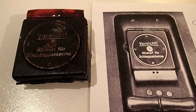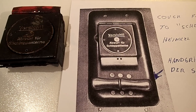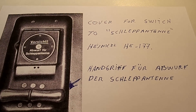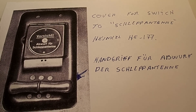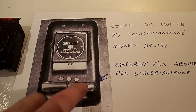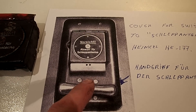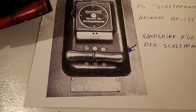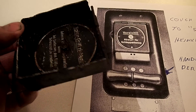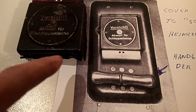There you can see it — that's a general Luftwaffe handbook for the aircraft, the HE 177 Greif. It's actually a cover for a switch to the Schleppantenne for the Heinkel HE 177. You release the Schleppantenne — that's a trailing antenna you can hang underneath the aircraft. The text is turned around because this piece is rotatable, and underneath you can see the German text, which says the same thing.